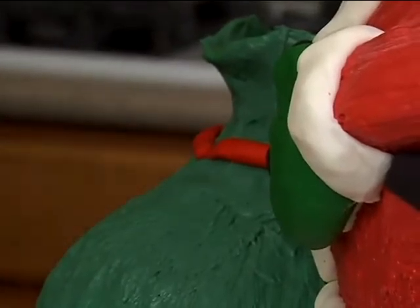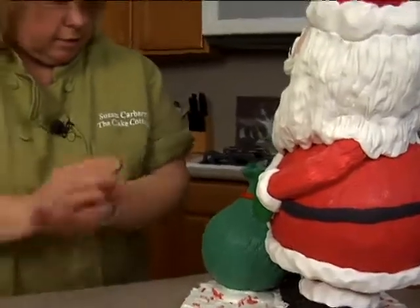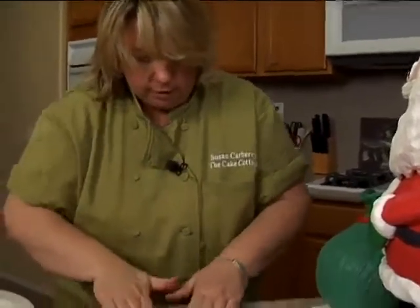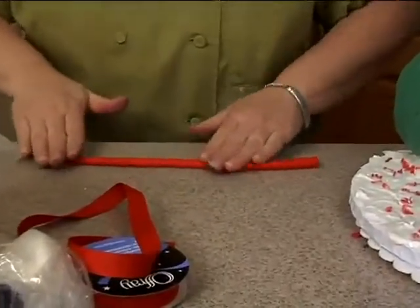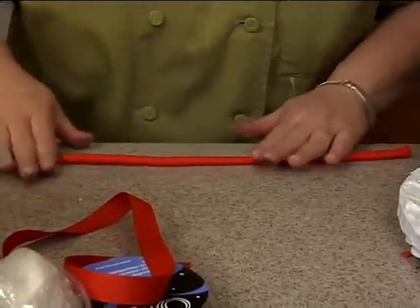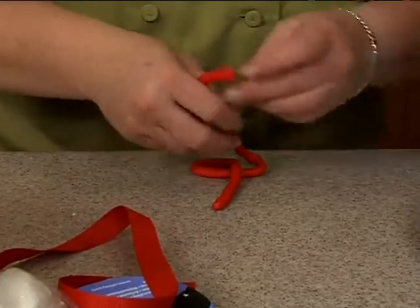Got green on me — green chocolate. Take another one, and we'll just do our little figure eight type. Make a little bow.